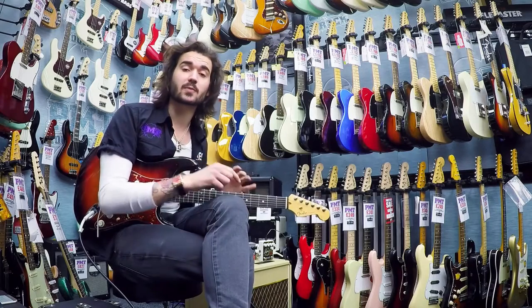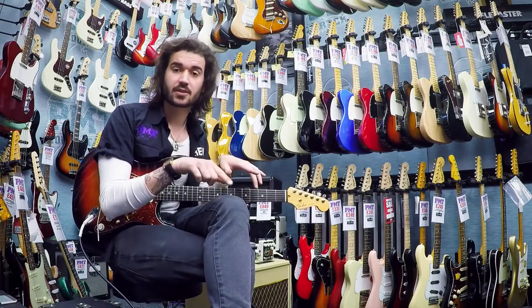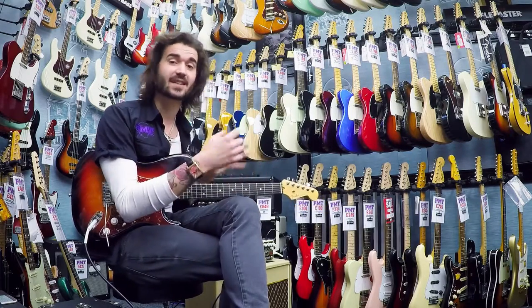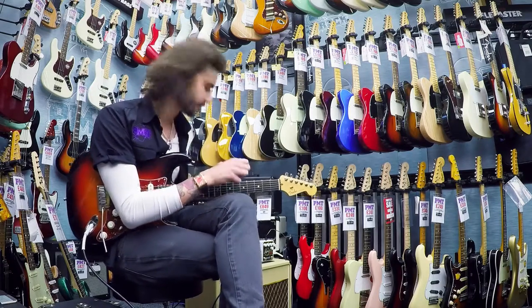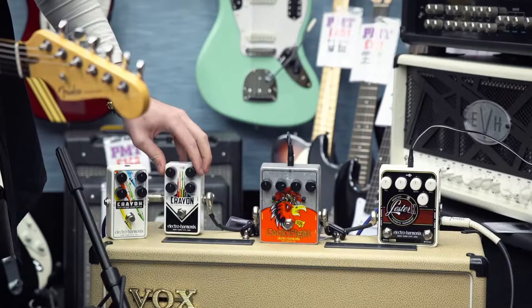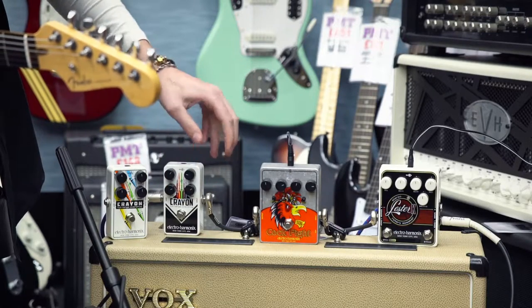In the intro you heard me playing through the Crayon overdrive. That was all the EQ set at noon, the drive and the volume set at noon. What I'm going to do now is bring back the gain a bit, crank the volume a little bit and give it a bit more bass and treble to get some more tones out of it. Bring that down, get these guys up — let's see what happens.